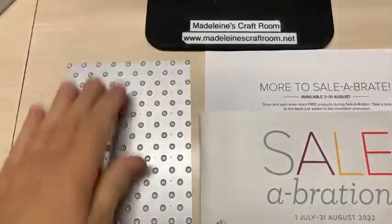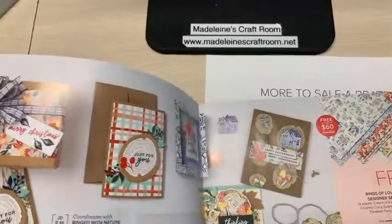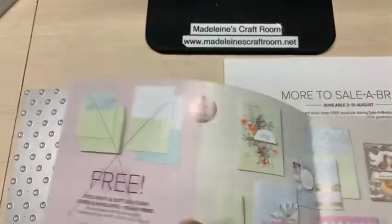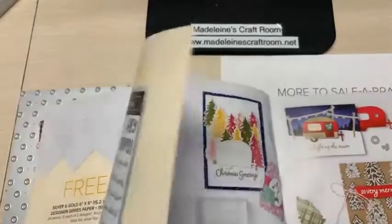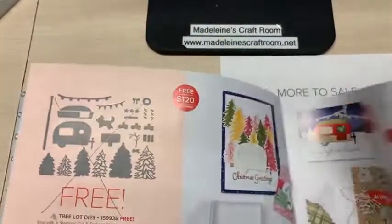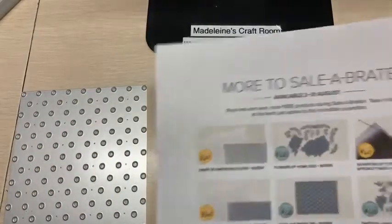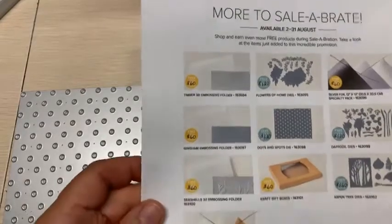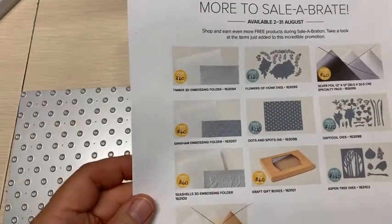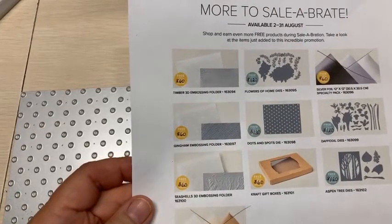This is the celebration brochure. We already have a number of items that are no longer available because they are while supplies last. And as I discovered today when I placed an order, the foils are now gone. Things are disappearing fast.